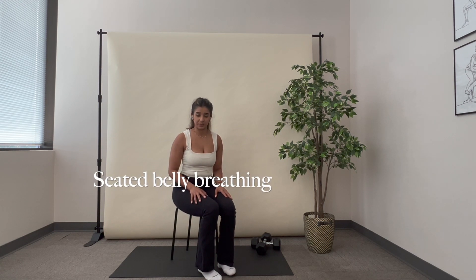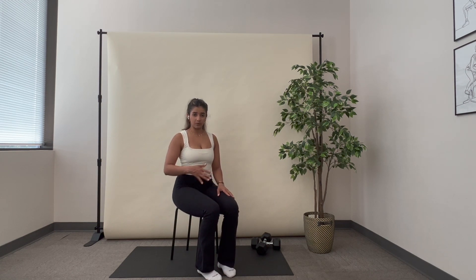This exercise is belly breathing in the seated position. I'm going to first start with one hand on my belly, and I'm just going to think about breathing and expanding into that hand. So we're going to take a deep breath in, and exhale.